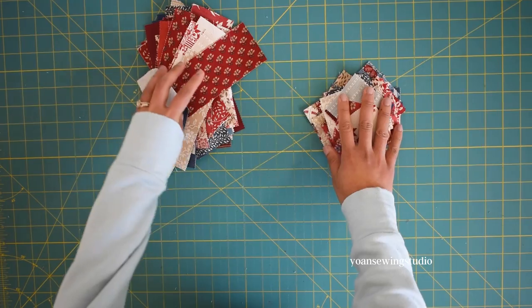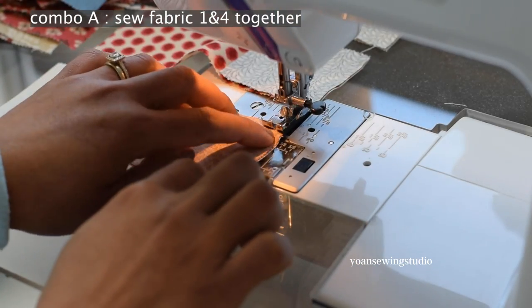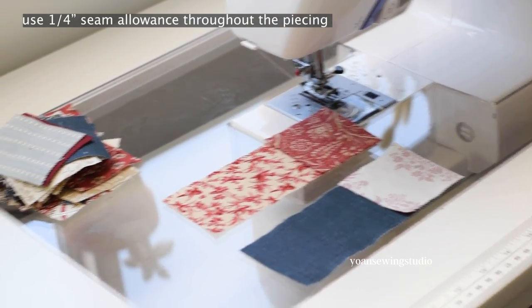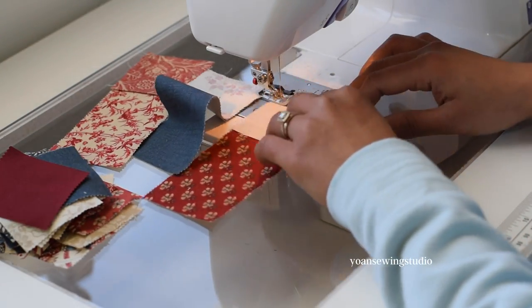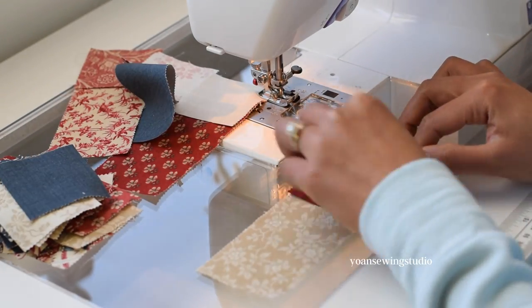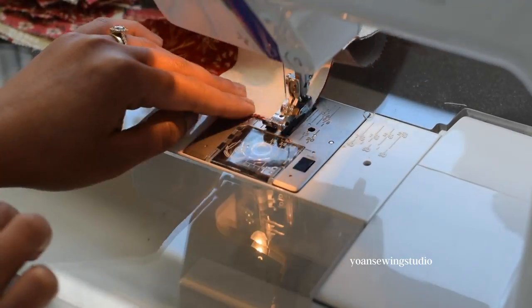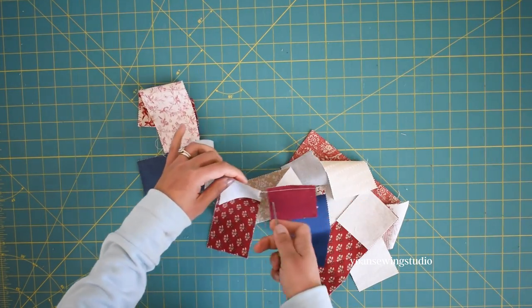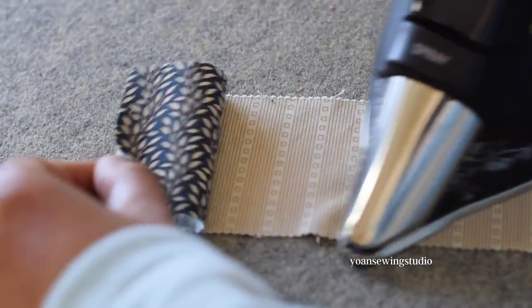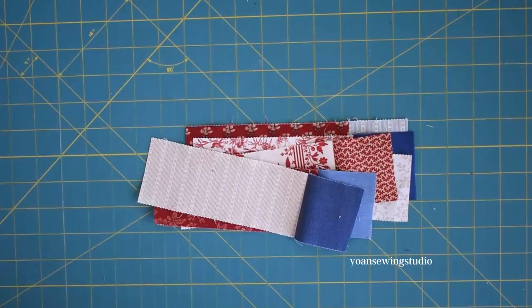We're going to start by piecing Fabric One and Fabric Four. Grab one of each, lay them right sides together, and sew with a quarter-inch seam allowance. To make this quicker, use chain piecing: set up your fabrics nearby, grab a pair of Fabric One and Four, stitch them together, and without cutting the thread grab another pair and continue stitching. Once done chain piecing, cut the threads to separate individual pieces, then press the seams — I typically press towards the darker fabric.